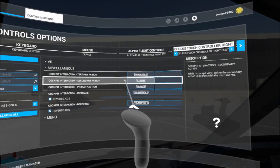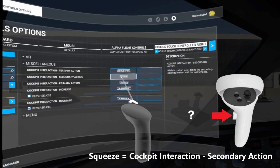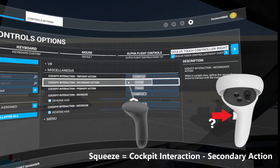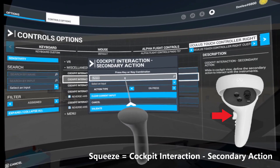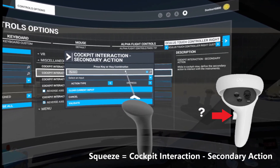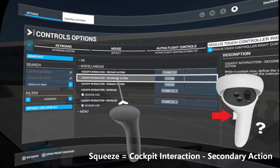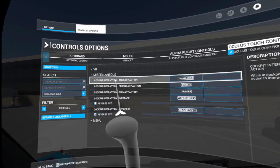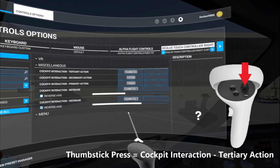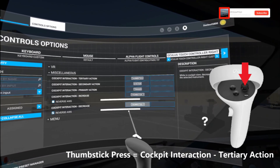Number two: bind the squeeze control — that's the button your middle finger rests on with the manipulator — bind that to cockpit interaction secondary action, and that's going to be the push action. If you search for an input and actually click the hardware control on your manipulator, it's that squeeze trigger, and that will bind to the secondary action which is the press action. Then bind cockpit interaction tertiary action to the thumb stick — that's the press action of the thumb stick, not the up and down, it's when you press the thumb stick. It's a little counterintuitive at first, but that will actually pull the knob out. So you're going to have the squeeze trigger to push, and the thumb stick to pull.